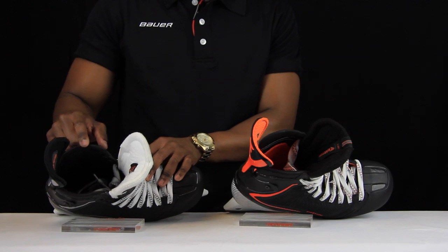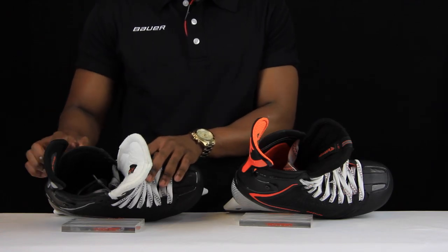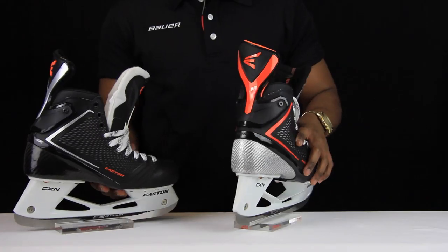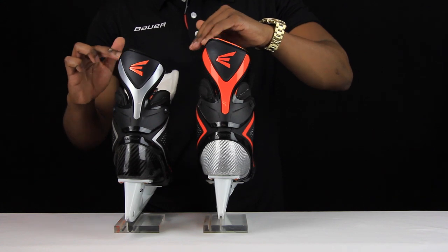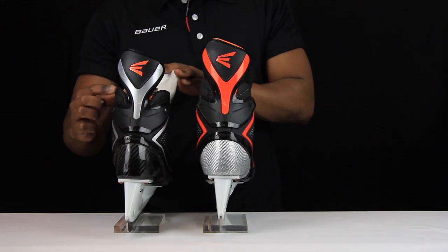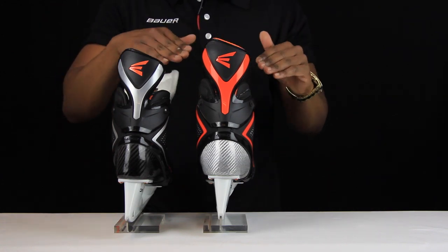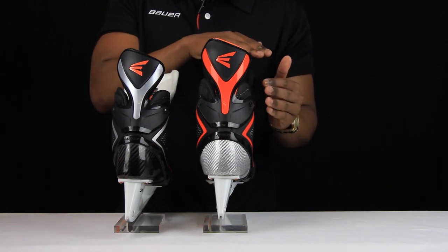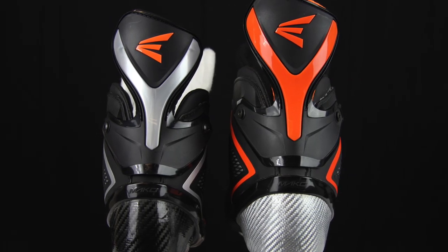Coming out of the skate and looking at the top part of the neck, they've added additional foams here — the same as on the Mako 1s — so when you're taking hard turns and being aggressive on your edges, the neck won't irritate the top of your foot. The back of the skate also features the asymmetrical design Easton introduced on the Mako line: the inside of the skate's neck sits 5mm higher than the outside. When striding, you push off the inside portion, so a higher surface generates more power. The outside is reduced in height so it doesn't interfere when getting very low on sharp turns, improving agility and manoeuvrability.